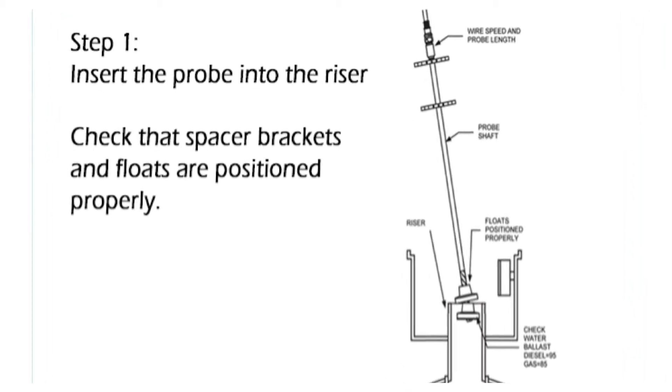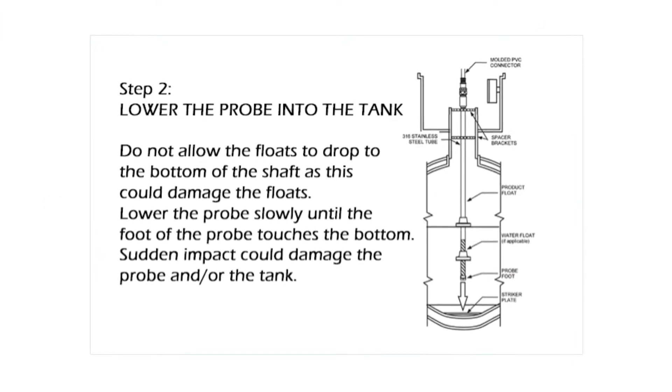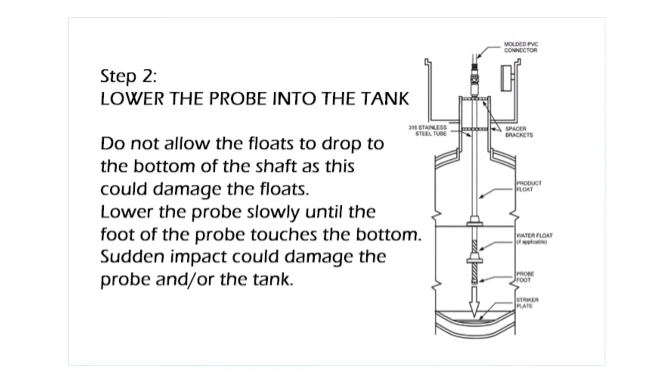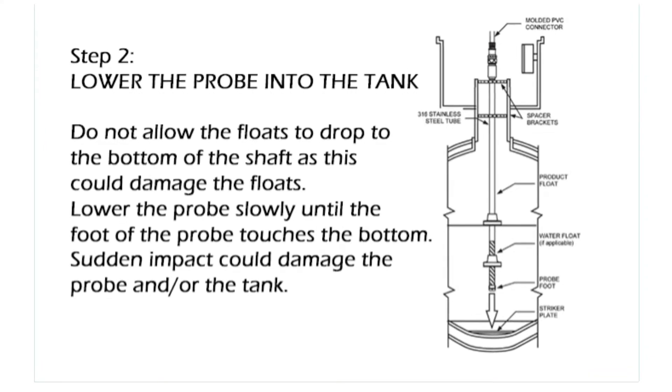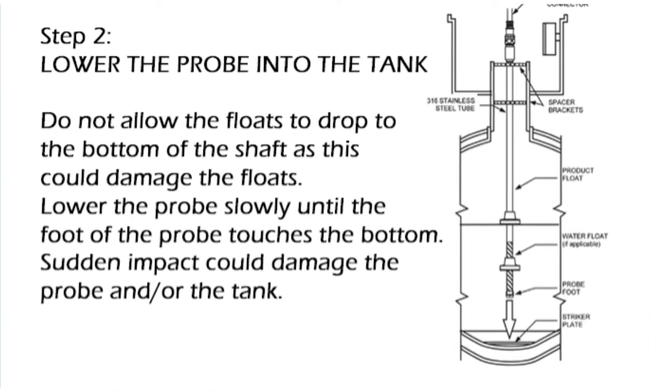Ensure spacer brackets and floats are positioned properly. Step 2: lower the probe into the tank. Do not allow the floats to drop to the bottom of the shaft as this could damage the floats. Lower the probe slowly until the probe foot touches the bottom. Sudden impact could damage the probe and/or the tank.